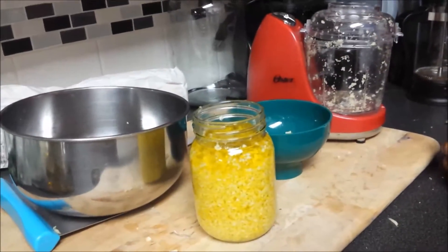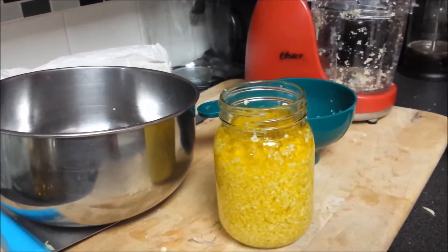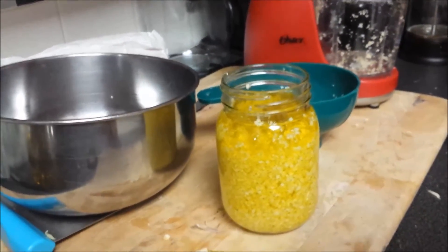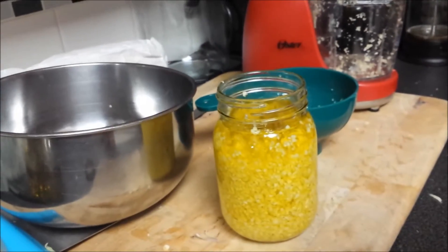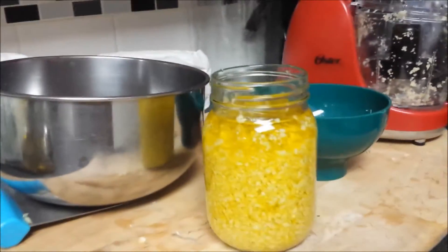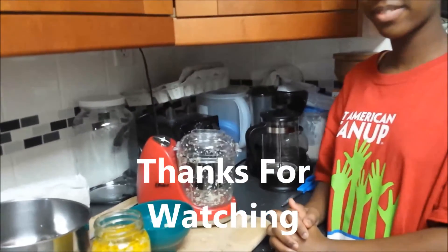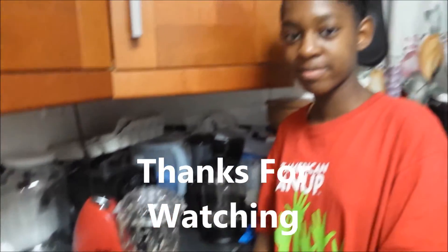So for the rest of this month, whenever we need garlic to cook with, we just go in the refrigerator — which is where we store this — and scoop it out with a spoon, and we have enough right here to last our family for the whole month. Thank you guys so much for joining us, and I hope this tip about making garlic in advance helps you.